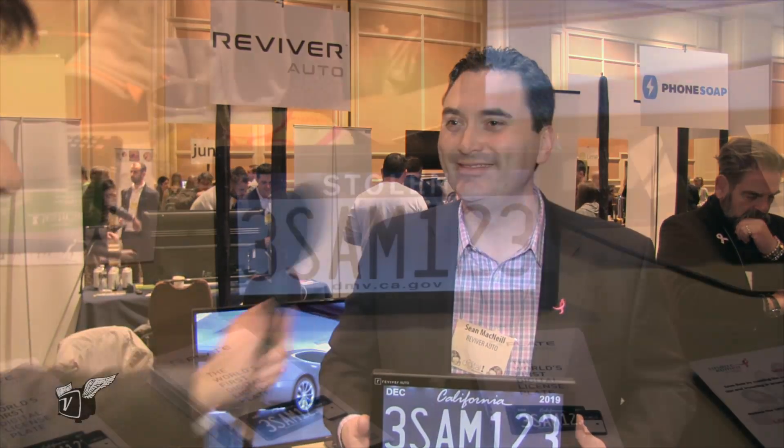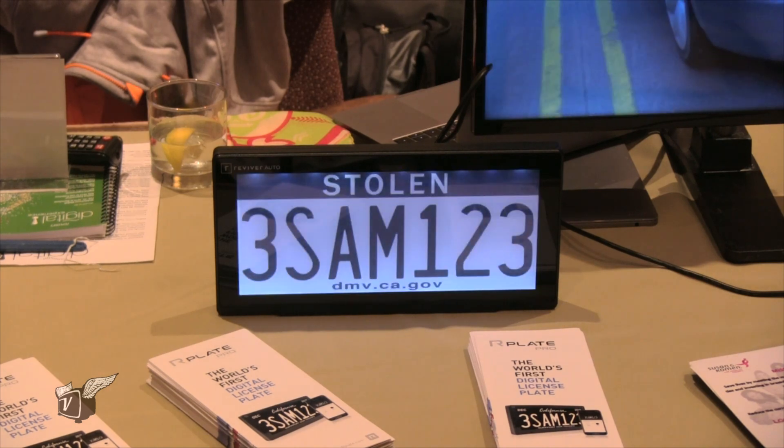Once you have the license plate set up and your renewal comes up, we send you reminders. No more DMV waiting in lines — you get a reminder on your app at 60 days, 45 days, and 15 days. Tap on the link, tap to pay, and it automatically updates your tags. You're done, and we remind you again the next year.